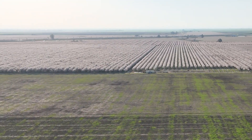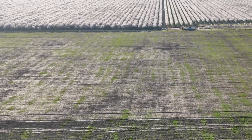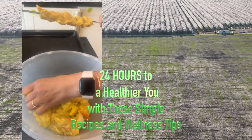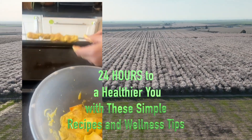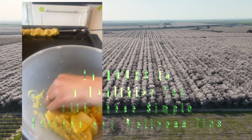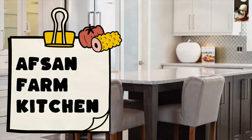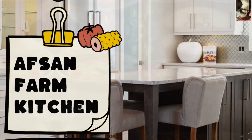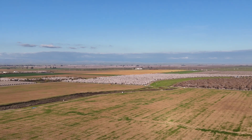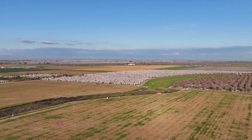Soundboard beats a while, citrus notes compile, driving both beguiled, rhythm reconciled. Footsteps on the floor, echoes we adore, love that's asking more, hearts forever soar. Whispers of the night, hold me oh so tight. Underneath the light, lost in pure delight. Silk and sadness sway, dreams won't fade away, in this place we stay till the break of day.